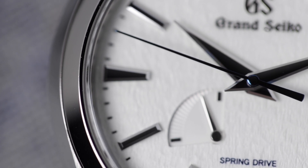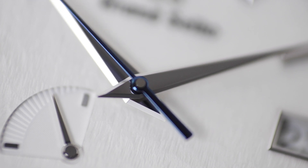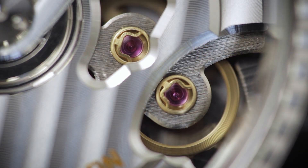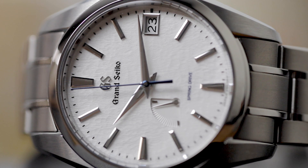As they explain it, Spring Drive combines the best of mechanical watchmaking and the best of quartz timekeeping to create a caliber that lacks the weaknesses inherent in both of these movements. The result is a watch with quartz-like accuracy of plus or minus one second a day, coupled with the unlimited energy potential of a mechanical watch powered by a mainspring.